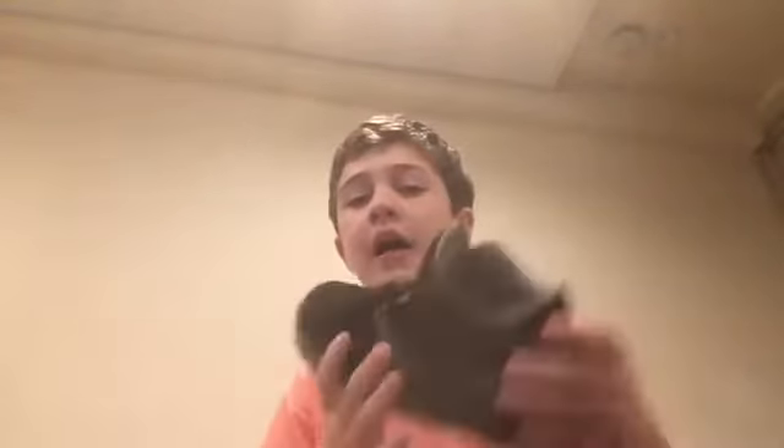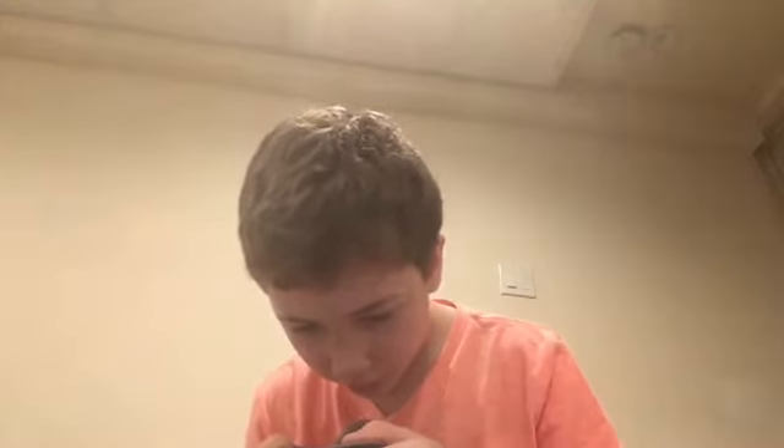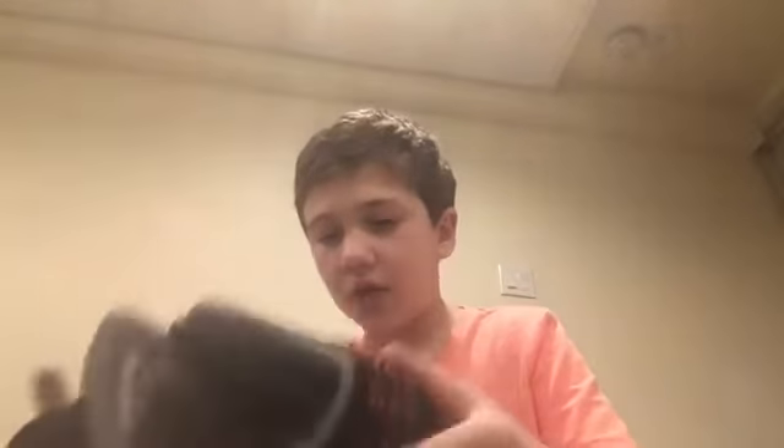Let's go on to the third — these are the Jordans. I forgot which Jordans these are, but they're really cool. It doesn't say on the shoe, but they go for about $70 I think. Really cool.